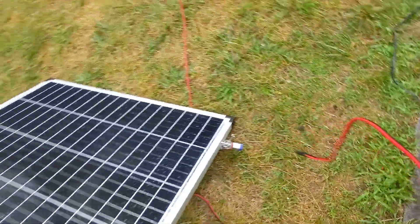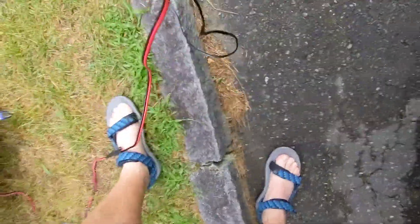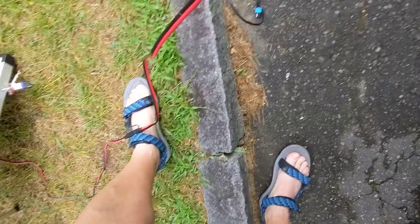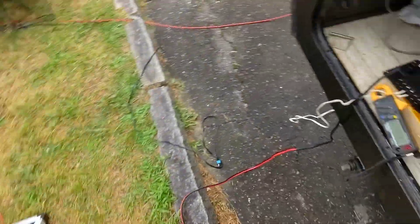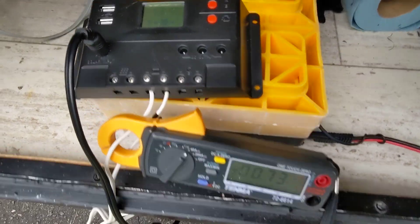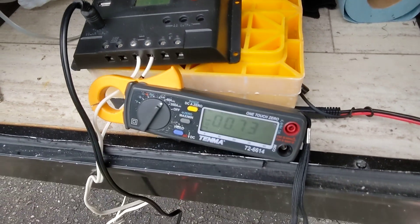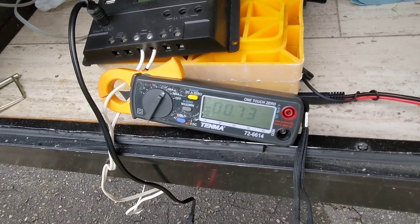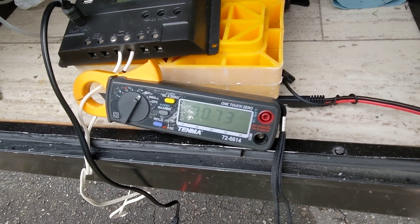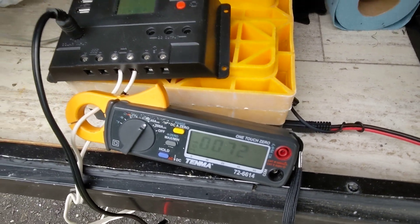Let's plug in the monocrystalline panel and see what we're getting under the same conditions. We had 0.58 with the amorphous panels. With the monocrystalline, we're getting 0.73, still at 13.1 volts. So even though we're cloudy today in low light conditions, this monocrystalline panel is still putting out more power than the amorphous panels.